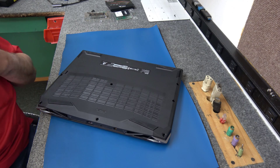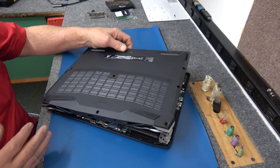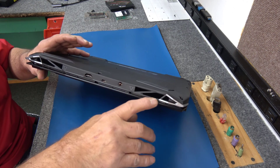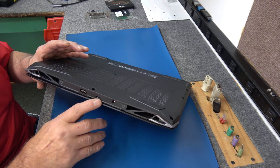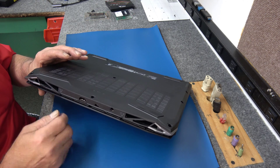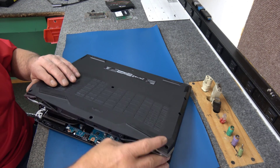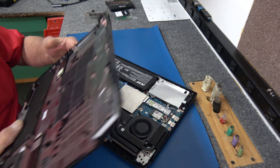Hey guys, I'm back. Sorry about the interruption there — I forgot to turn the camera back on. I had already wiggled the back loose, but along the back here there is a seam. You've got your Thunderbolt, your power connector, your AC adapter plugs in there, and you have an HDMI port in the back, so just be careful when you're working in that area. The back's always a little stubborn, but anyway, got the bottom cover off.